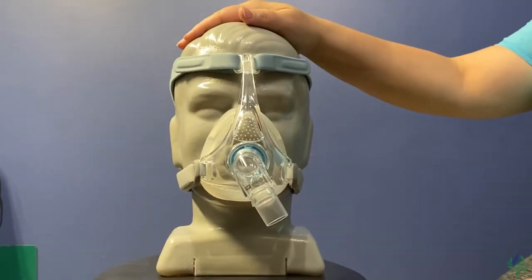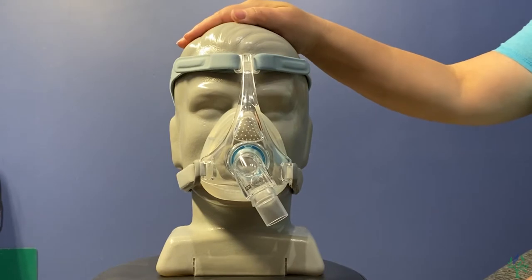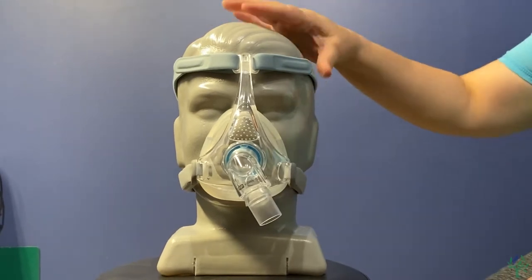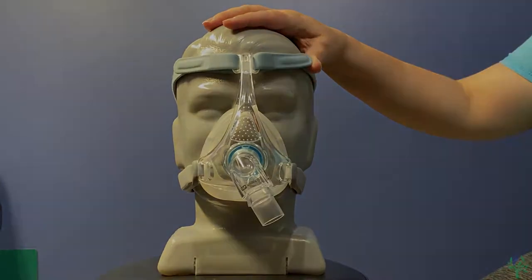Today we're going to talk about the Fisher & Paykel Viterra. I'm going to walk you through how you're going to want to adjust the mask, and then we'll go through how you want to take the mask apart and clean it.